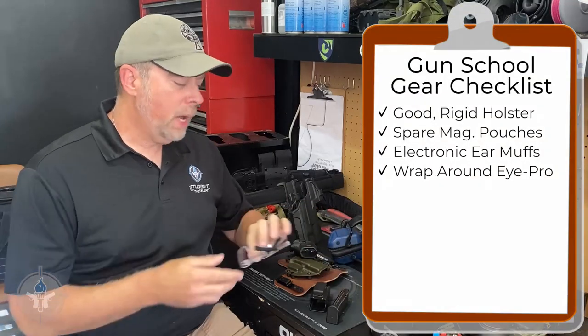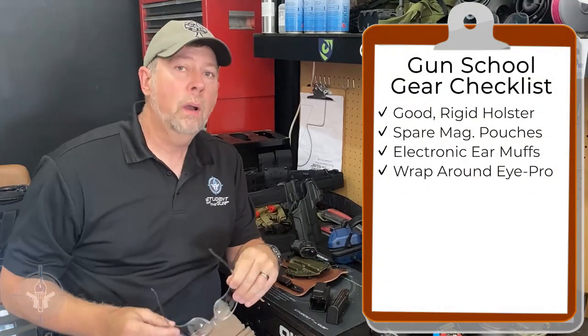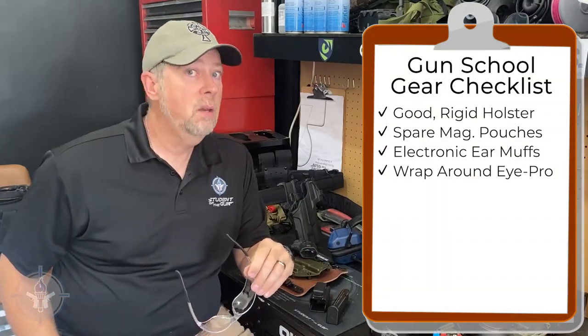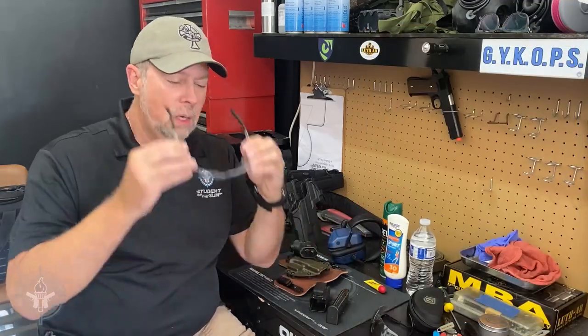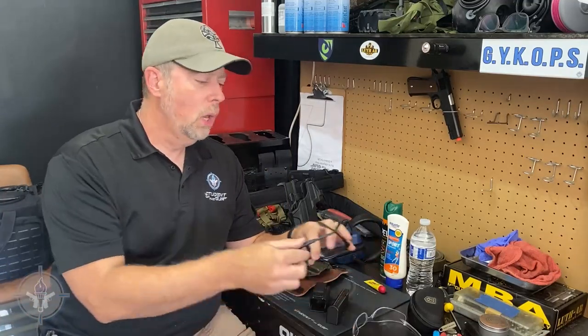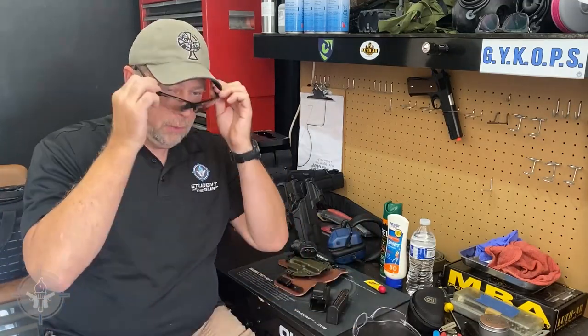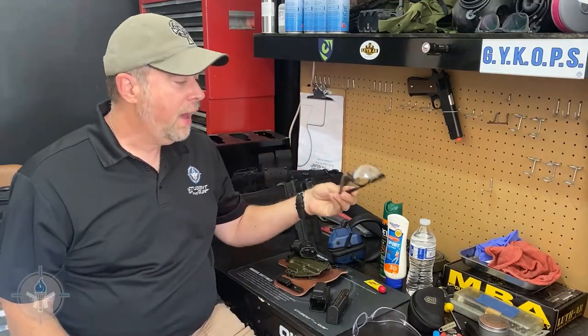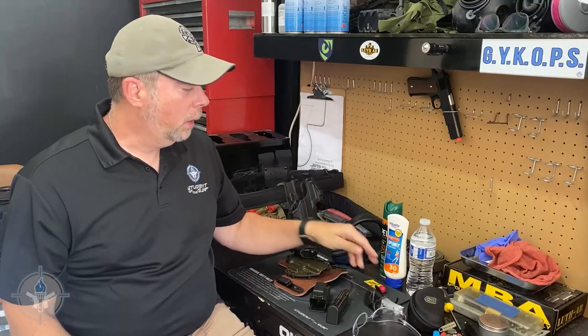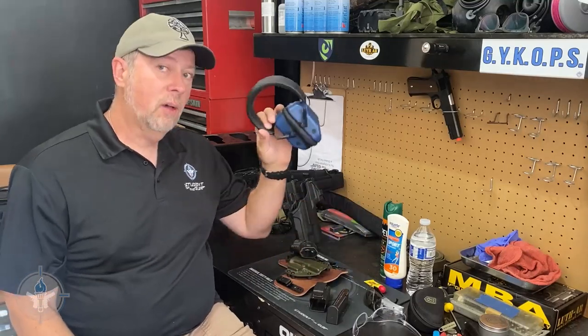Wrap-around eyeglasses. If you wear prescription glasses, they need to be shatterproof. If you don't wear prescriptions, that's fine — you can get regular wrap-around eyeglasses from your local hardware store. Or if you want to get fancy, you can get the cool-looking ones. You have to have protective eyewear and you have to have ear protection.